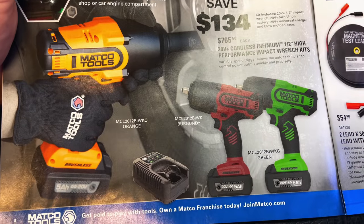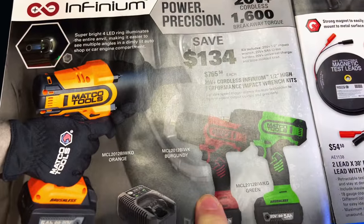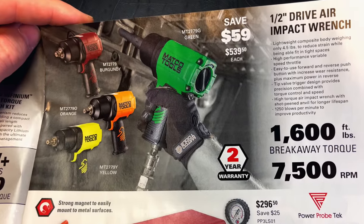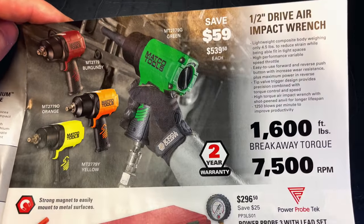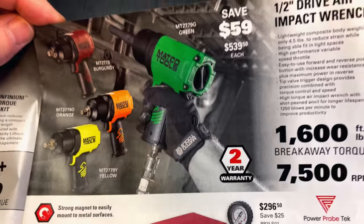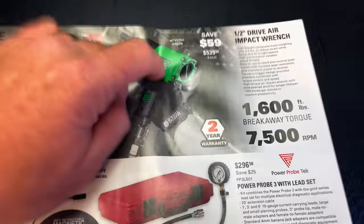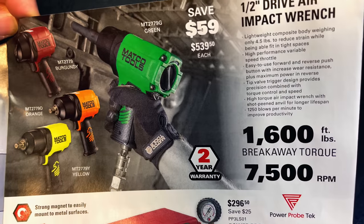You can get it in mango orange, burgundy, or green. I own this air gun and I stand behind it — I think it is a fantastic air gun. It's the 2779. It is one of my favorite half-inch air guns. They claim 1,600 foot-pound breakaway torque — I wasn't so lucky in my test. It is strong and will do what you need to do, but I don't think you're going to get 1,600 foot-pounds out of it. But it's $539.50, you're saving $59. Available in green, yellow, orange, and burgundy. Comes with a two-year warranty. Excellent impact — if you're looking for a tool truck impact, check these out.